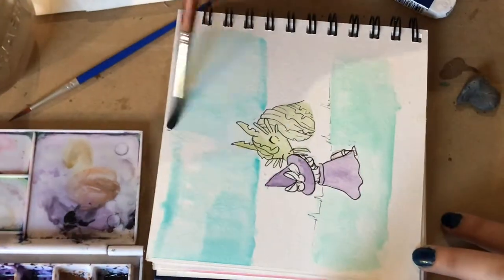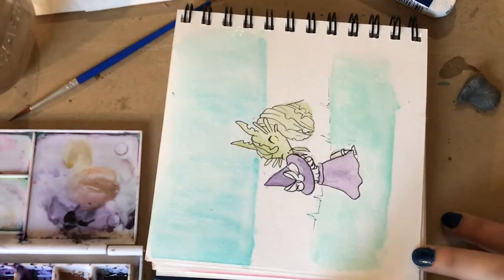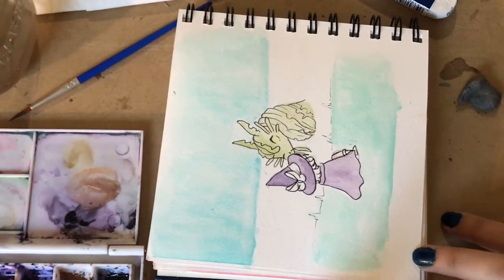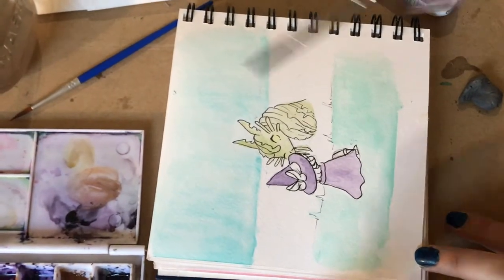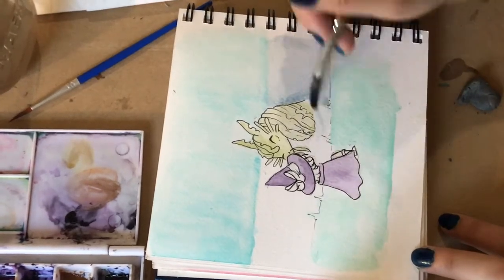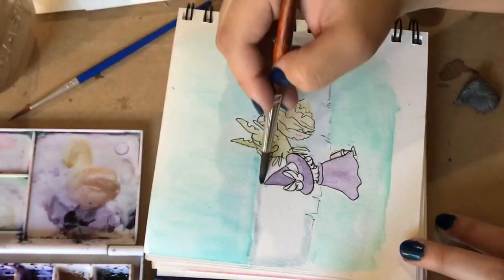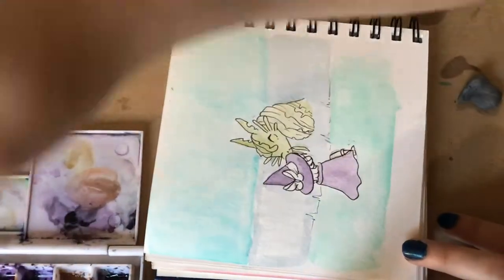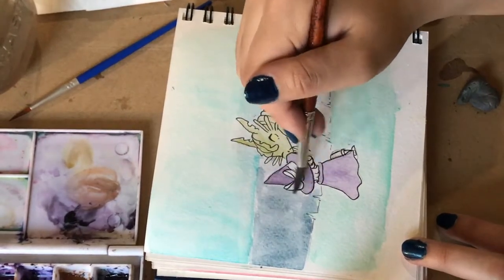Then it hit me — a kelpie! I love kelpies; they are actually my favorite mythical creature. I thought, you know what, let's give him a kelpie because he is so fluffy and cute in my style — I make everything cute and innocent. I figured what is better than a kelpie for this kind of contrast? Plus, if you didn't know, kelpies are shapeshifters, so when he goes to market you can have a little protective kelpie buddy pet thing, which is even better.